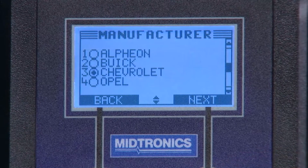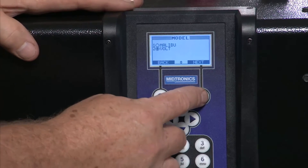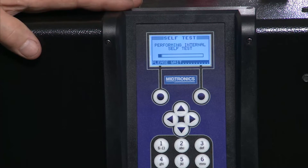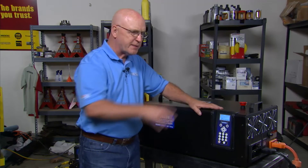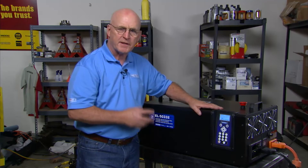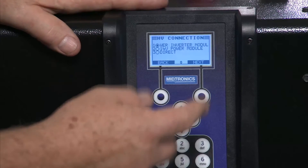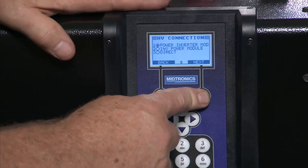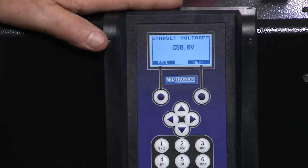The screen shows depower — I'm going to select that, then select Chevrolet, select Volt. It's doing the internal self test. I can't stress how important this is — because we're dealing with high voltage, everything must be connected properly and the safety aspect must be in place. We're on the entire pack, hit next. This is the interface at the inverter module on the hybrid powertrain side.